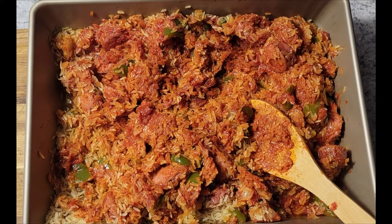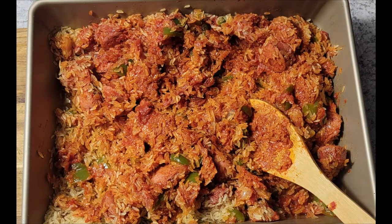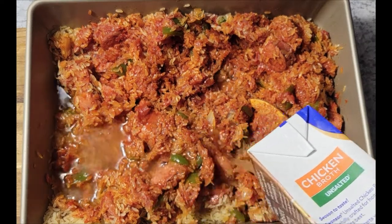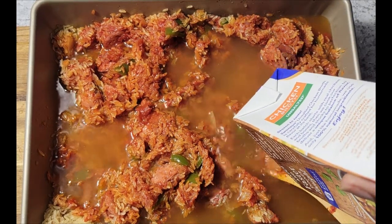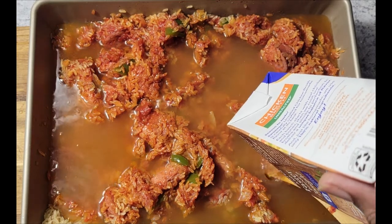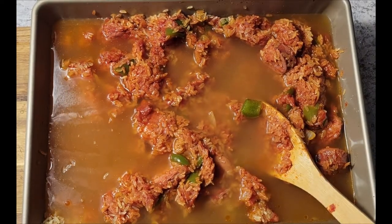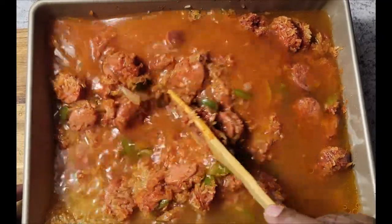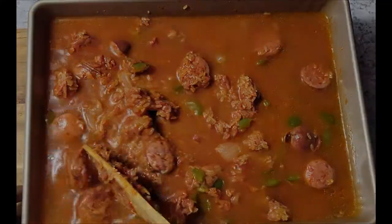After everything is mixed together, I'm going to add my unsalted chicken broth. I like to be in control of my seasonings, especially my salt, so I started using unsalted broth. This is 32 ounces — four cups — and I'm going to get the entire container in here. That's four cups of rice and four cups of liquid, and the tomato paste will add some extra moisture, so you don't want too much water. I'm using this much liquid because the family likes a softer, fluffier rice.